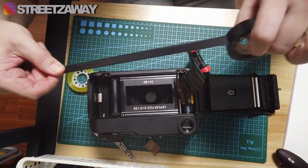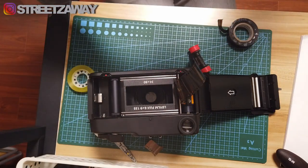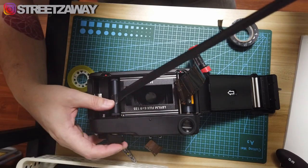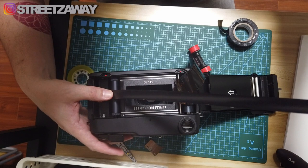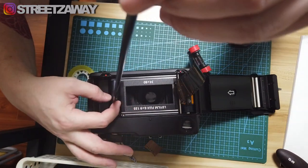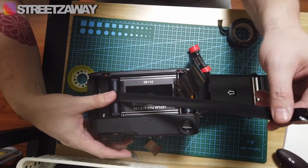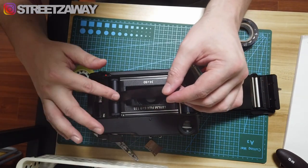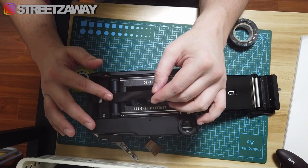I'm going to throw a load of it out like that and start wrapping here. You can use silicone tape, PVC tape, or electrical tape — something that's not going to stick to it permanently. You won't be able to take it back to normal 120 film after you've done this, so bear that in mind if you don't want to be shooting panoramics all the time. It's messy but it's grand. You're just making it a little bit thicker so that it feels the 35mm film and spins it with that.